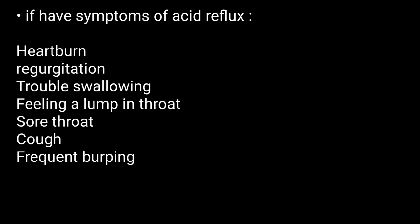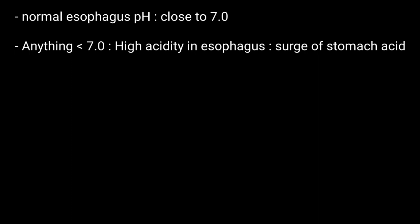You may need this test if you have symptoms of acid reflux. Regarding results and interpretation, the normal pH for the esophagus is close to 7.0. Anything below 7.0 means high acidity in the esophagus, indicating a surge of stomach acid.